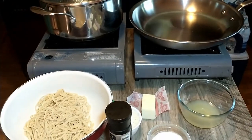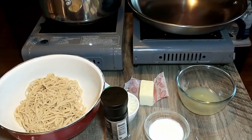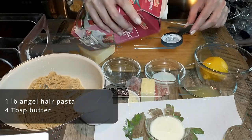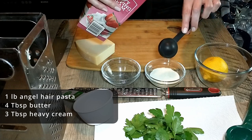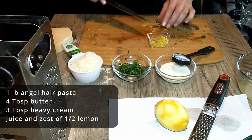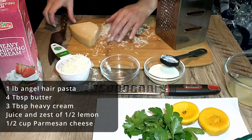We are going to use our homemade pasta that we made earlier. It's supposed to be angel hair — that's the thinnest our pasta maker will make it. The recipe does say you could use either angel hair or spaghetti. You need one pound of that. Then we are going to use three tablespoons of heavy cream and the zest of half a large lemon, or one full lemon if it's a tiny one, as well as the juice of the lemon. We'll also need half a cup of grated Parmesan or pecorino cheese.